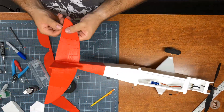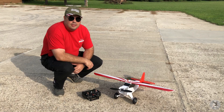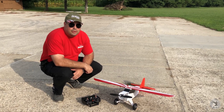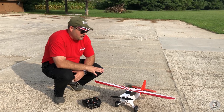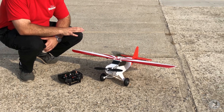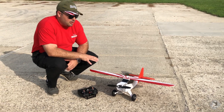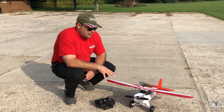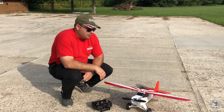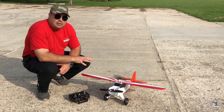Hello everyone and welcome back. We are about to fly the 3D printed Cub — it's not the entire plane, just the fuselage and the tail. The wing is actually a straight wing from the FT Cub, and the fuselage is based on that but it's all 3D printed. I have a power pack C in this plane so it should have plenty of power. The only thing I'm a little worried about is torque, and it's just a little tail heavy.